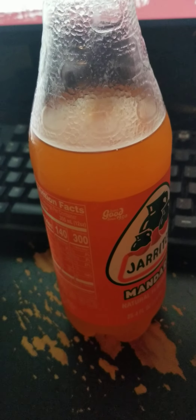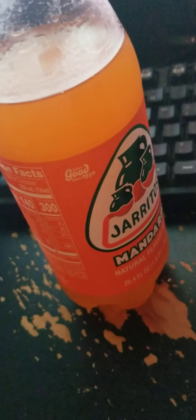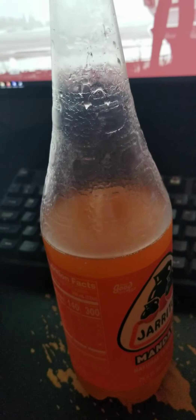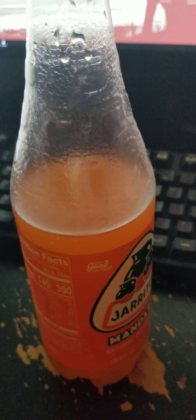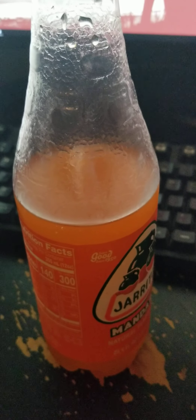For me, sometimes orange soda can be overwhelming — I feel almost heavy — whereas I don't feel that way with this. It's like a light orange taste. Not quite mandarin. Not very acidic, either.